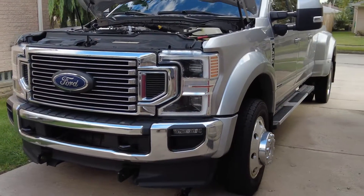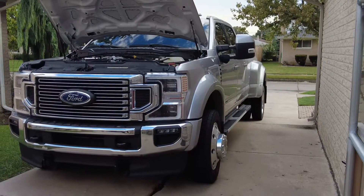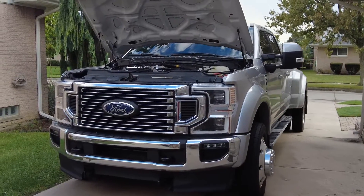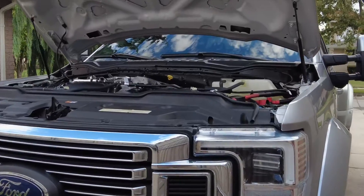I could have gotten away with a 7.3 gas or a 6.2 gas — it's not going to be as fun or whatever, but it would do it. But I just, for whatever reason, wanted a diesel, wanted to try it. And it's been a learning experience.